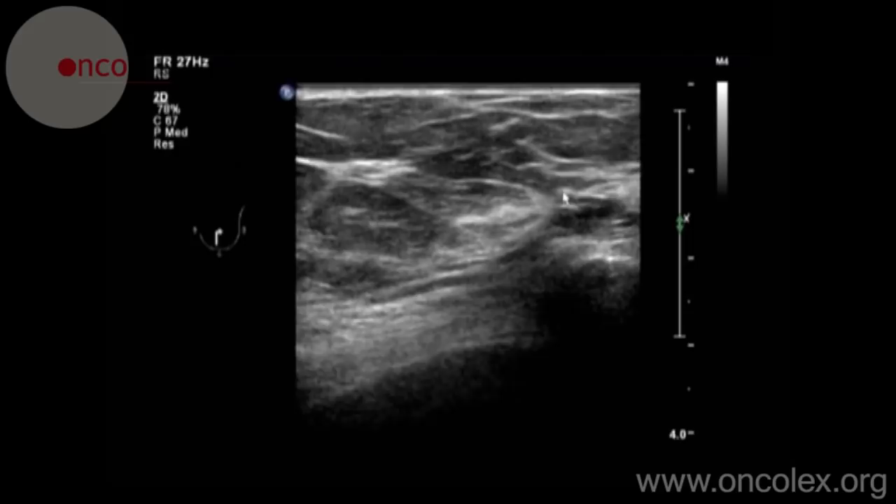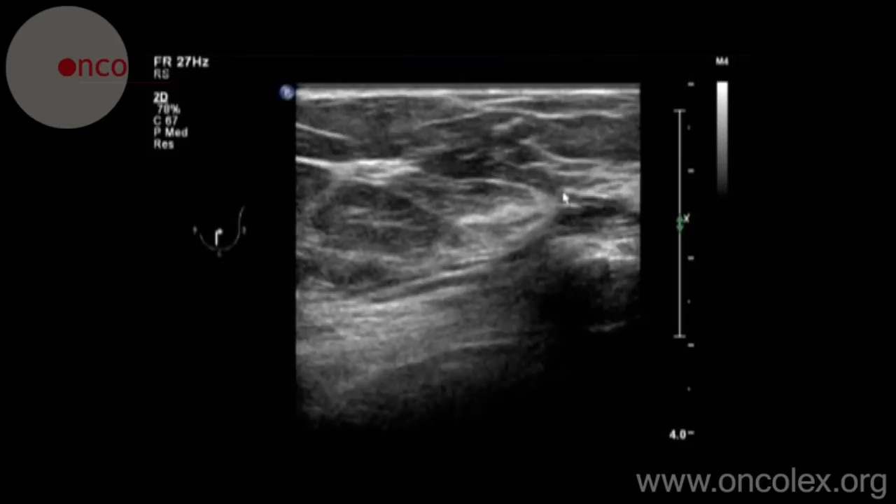The aspiration is monitored using ultrasound. This is the needle in movement.